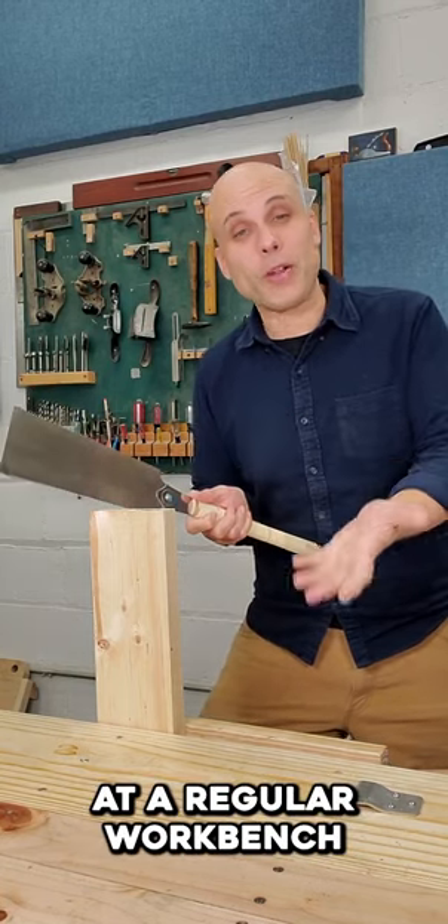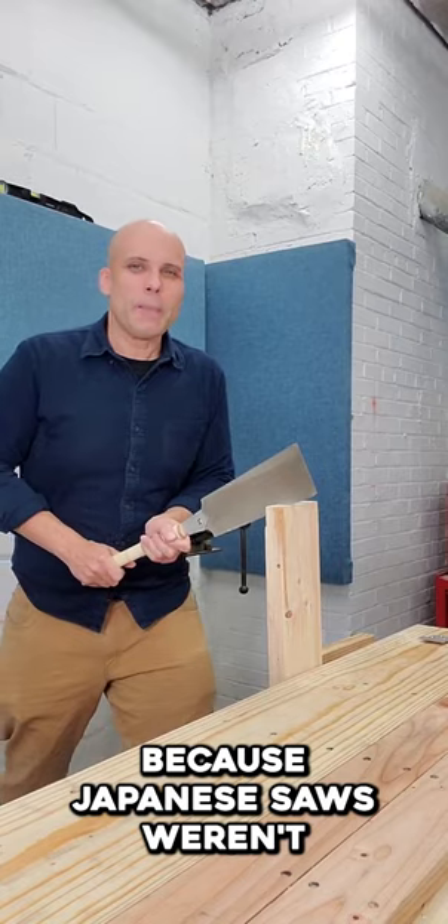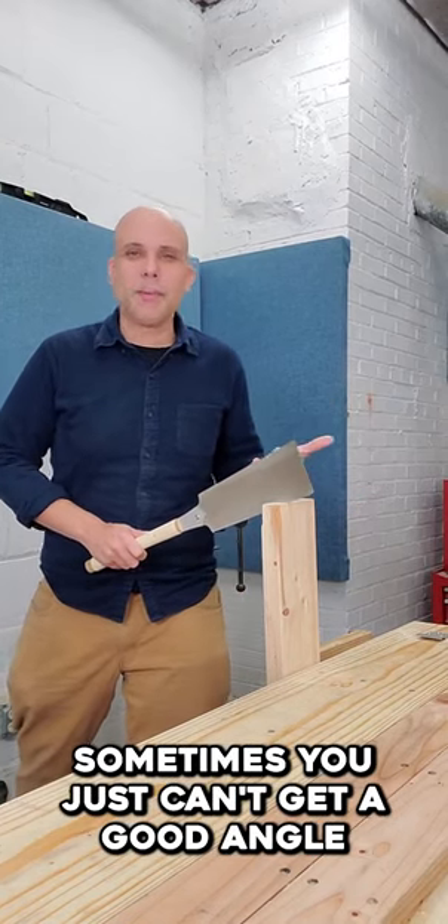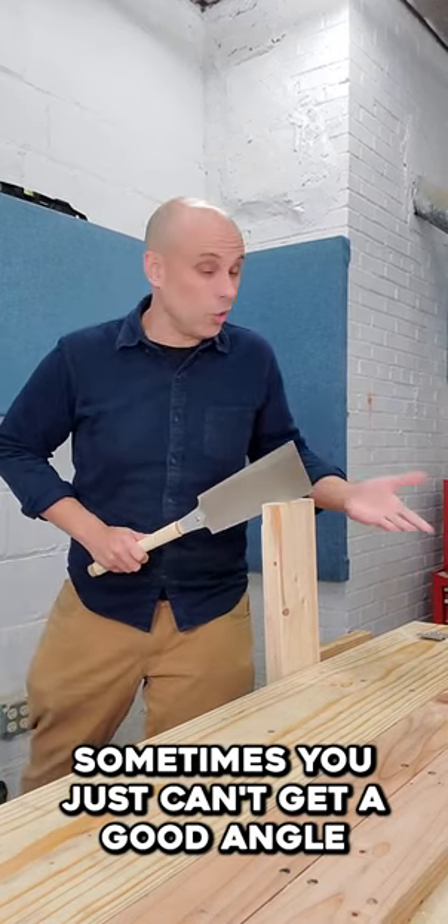You might be having trouble using your pull saw at a regular workbench because Japanese saws weren't designed for Western workbenches. Sometimes you just can't get a good angle with this setup.